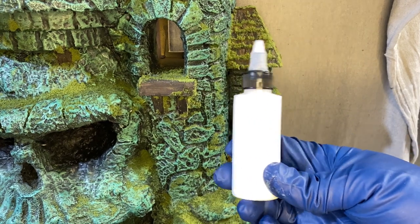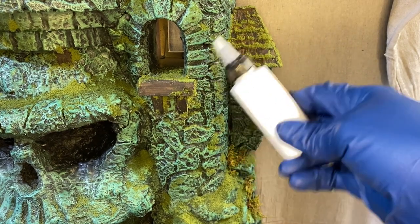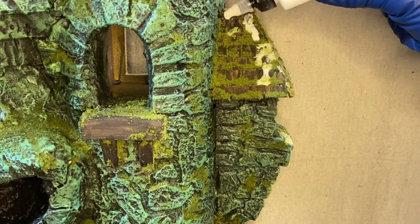Now I'm going to use a one-to-one solution of Mod Podge to water. I'm going to put this all over the moss flock so that way when it dries it locks it in place.